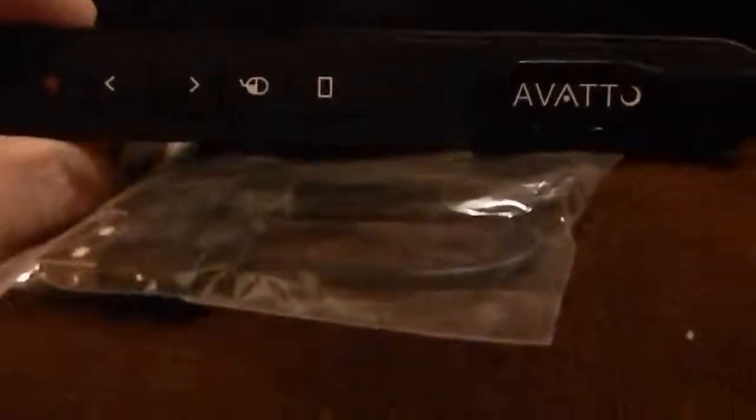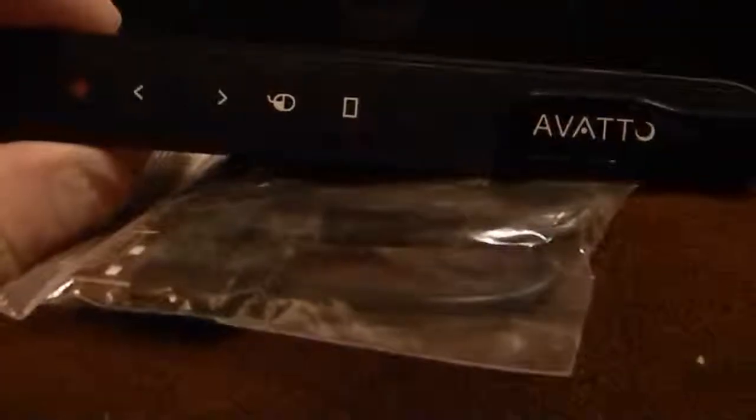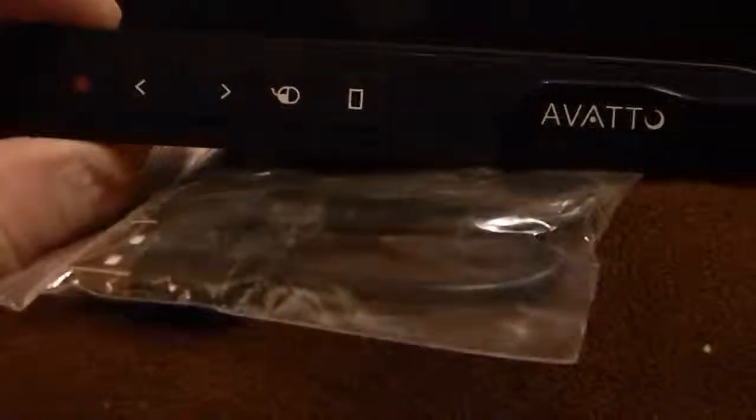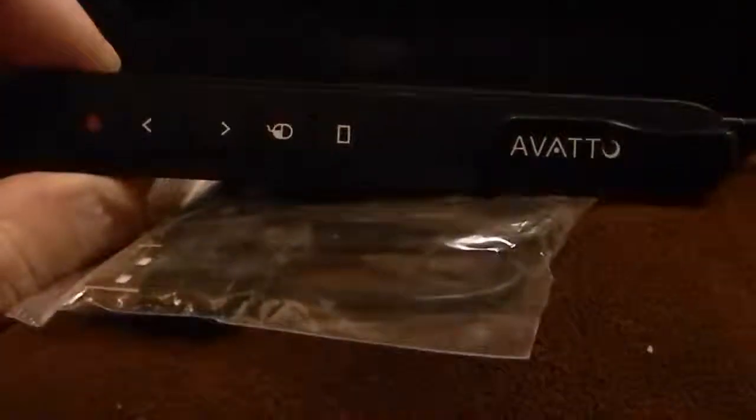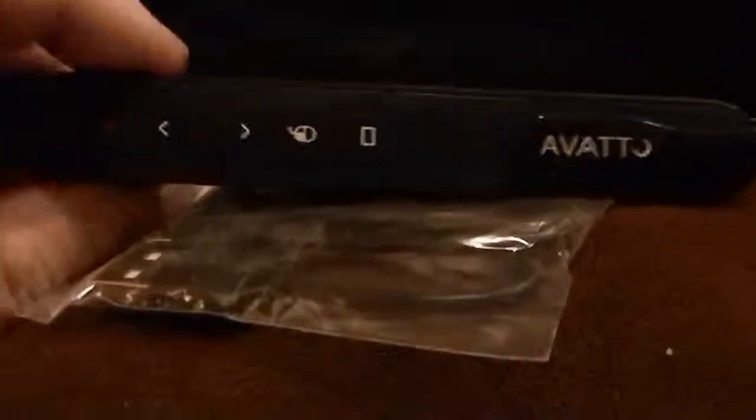Tonight we're reviewing the AVATTO clicker mouse laser pointer — this has got to be the coolest product I have found on Amazon ever. It has an on/off button right here, it's rechargeable and comes with a charger, and it's designed for doing presentations. It's also got a laser pointer right here.